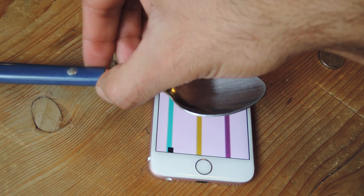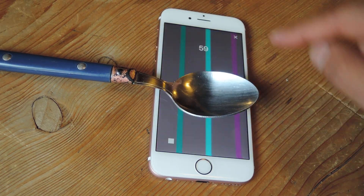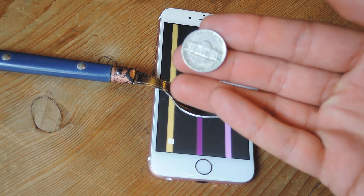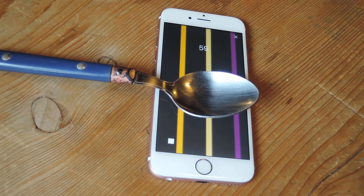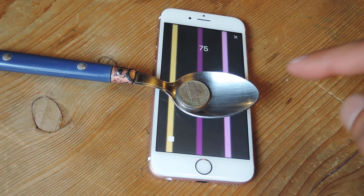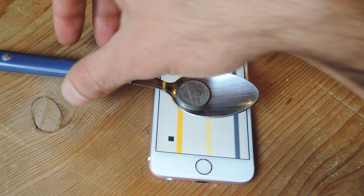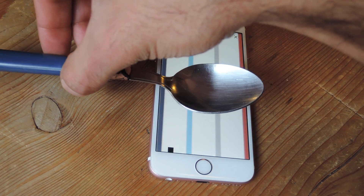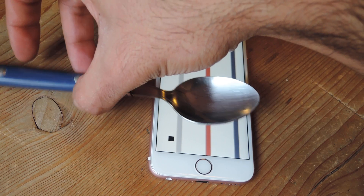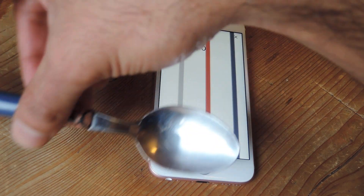Let's say you have something like a spoon. You put the spoon on here and it registers as 59, which you can see up top. I have a nickel, and a nickel is supposed to weigh about 5 grams. When I put that on, you can see it changes to 75. It's been working kind of inconsistently — depending on where I place the spoon, I get different values.